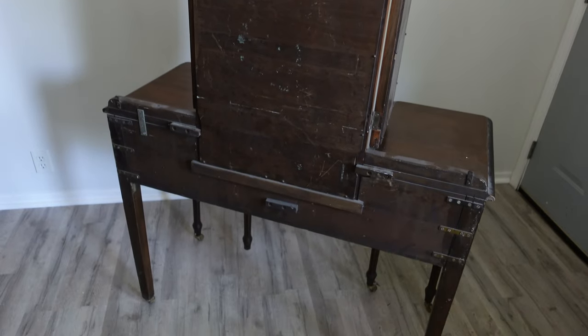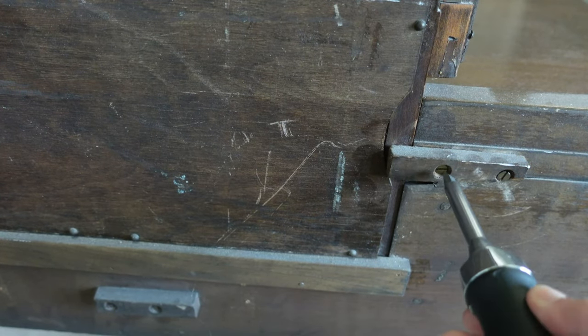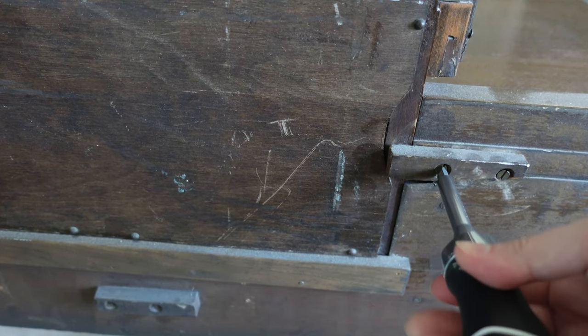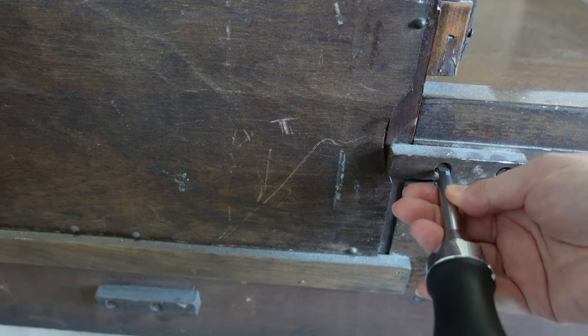I flip the piece over and look at the back. I want to take the mirror off so that I can paint it without making a big mess. You can tell just by the way it's made that it's pretty old, so we're going to treat it with care and gently take out the screws. I kind of love how this was built.